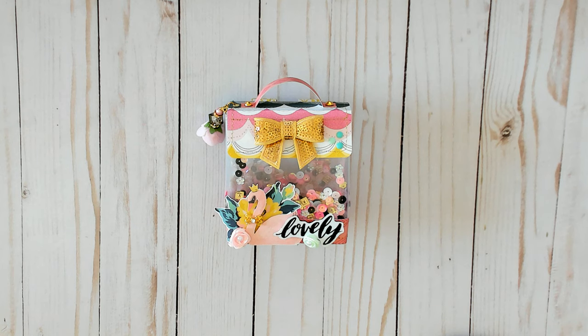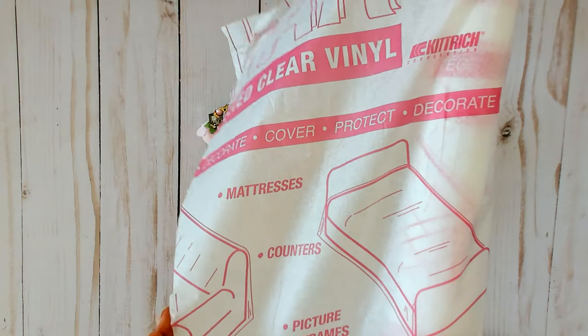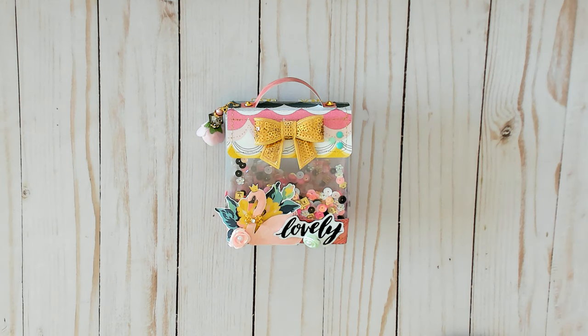She used this vinyl — she got it from Walmart. I already had some and I got mine from Hobby Lobby; it is on a roll. It's right here — this polished clear vinyl. So you can get it at either Walmart or Hobby Lobby, and of course it is clear.